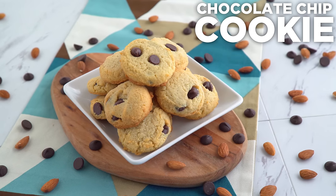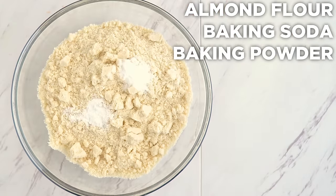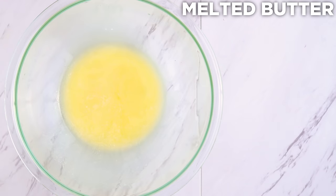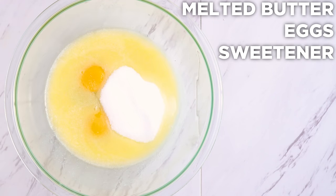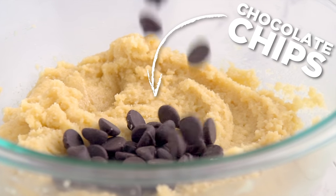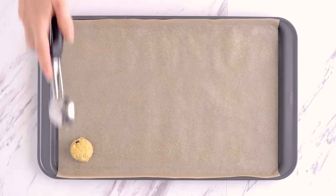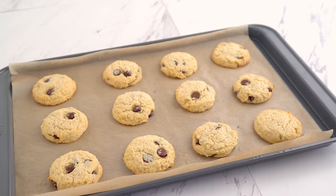First up is a classic revised chocolate chip. I combine almond flour, baking soda, baking powder, and salt in one bowl. In another, I whisk together melted butter — I chose grass-fed butter today because that's what a classic cookie calls for, but coconut oil is fine — eggs, erythritol or a low-carb granulated sweetener of your choice, and vanilla extract. I stir the dry into the wet and then mix in sugar-free chocolate chips, or cacao nibs if you really wanted to boost the nutrition. Transfer scoops of dough onto a parchment-lined baking sheet, slightly flatten with your hand, and bake until the edges begin to brown. Allow to cool before enjoying.